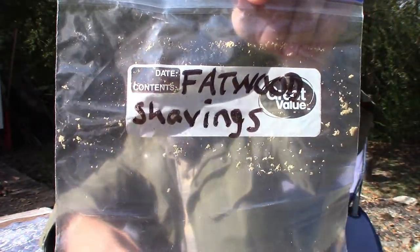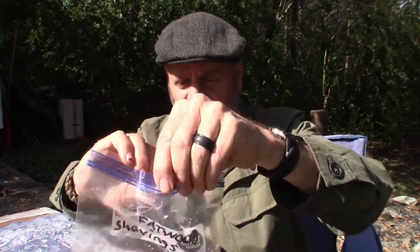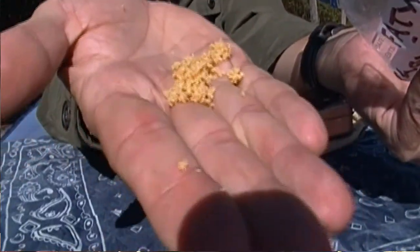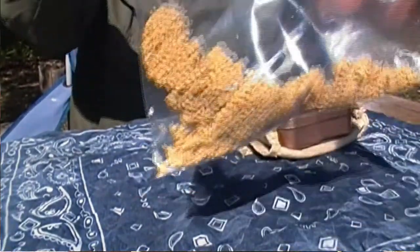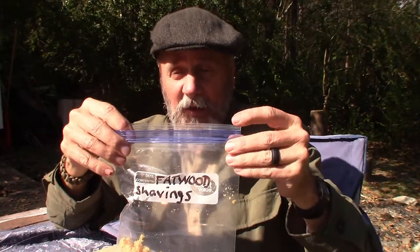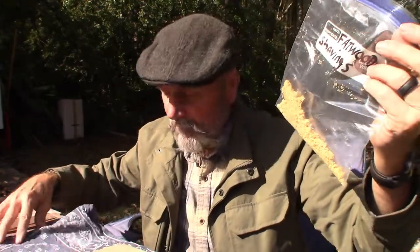You'll see it says 'fat wood shavings' and that's exactly what that is — very, very fine fat wood shavings. I love the smell of fat wood. That's the first thing in there to help me get a fire started if I have to use a ferro rod or anything really.